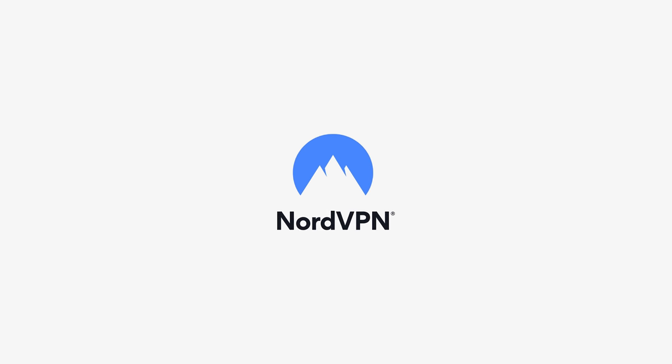A huge shout-out to NordVPN for sponsoring this video. If you guys want to get 70% off a three-year plan, all the links will be in the top line in the description.